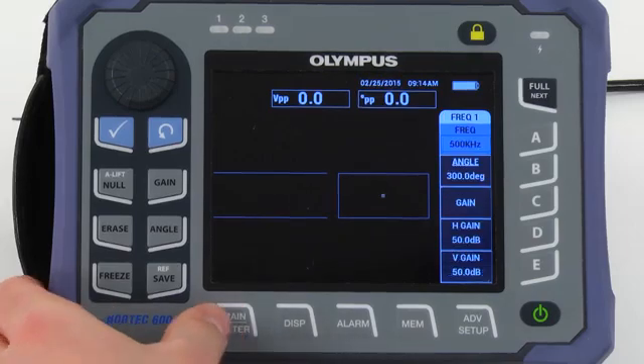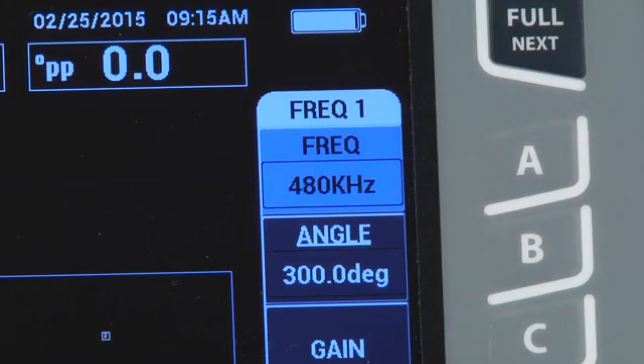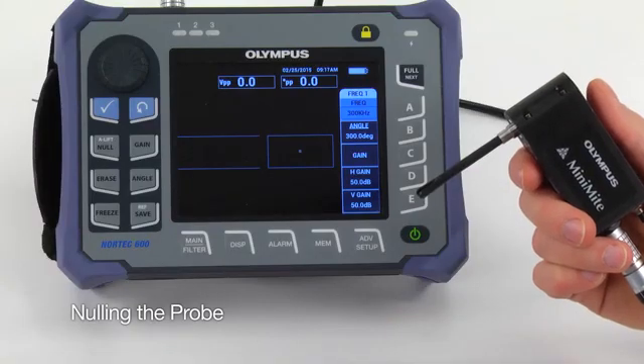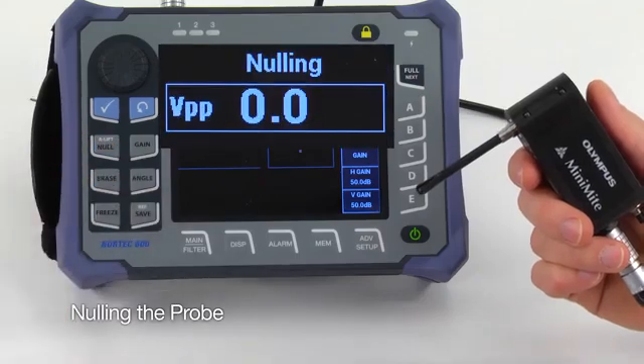Press the Main key and enter the correct test frequency. The default has been set to 500 kHz. Before you turn on the scanner, hold the probe in the air and press the Null key.